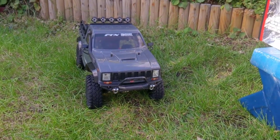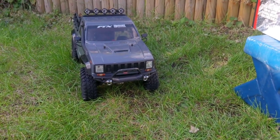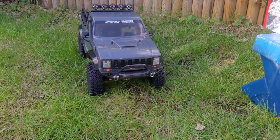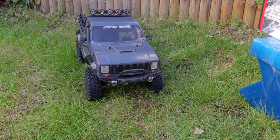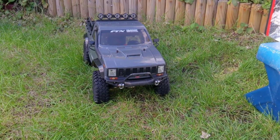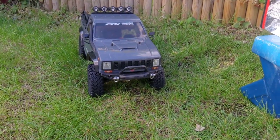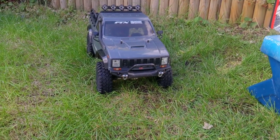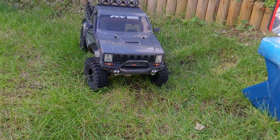The ESC can take a 2S or a 3S lipo. I actually run mine on a 3S, which is sometimes a little bit too aggressive for it. You do get good battery life on the nickel hydrides, and on a lipo I can probably get hours and hours of run time out of it — rock crawling, driving around at full speed — so you can get really good run time out of it.